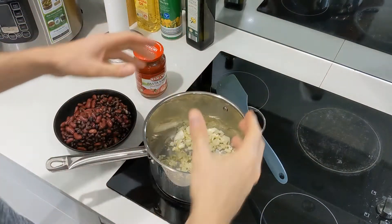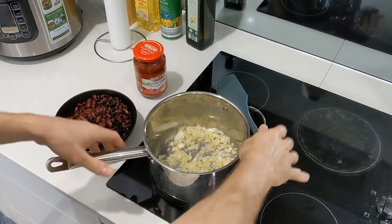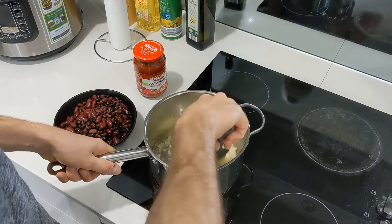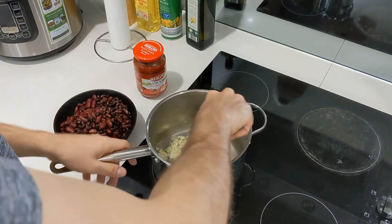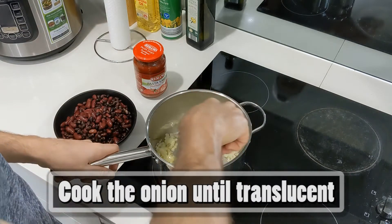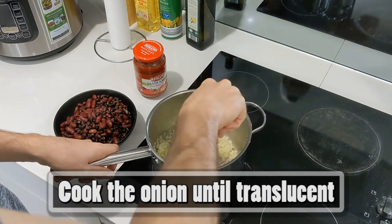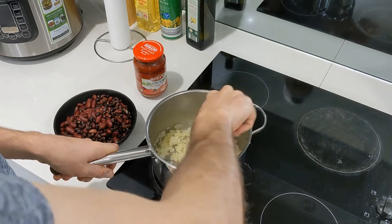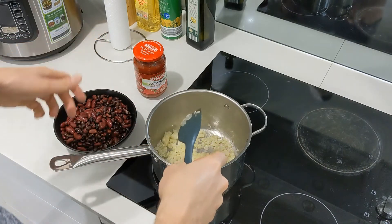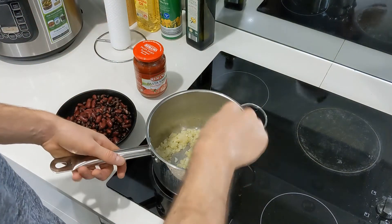The onions are in and cooking — you can smell it, smells really good. Just wait until they get a bit translucent, which means they're cooked a little more. If you want garlic, now's the time. Also, you can add Italian herbs like oregano to this pasta sauce to add extra flavor. Remember, with food you want to make sure it tastes good.